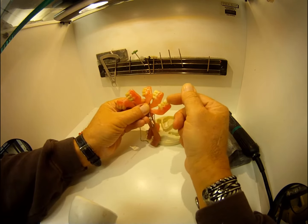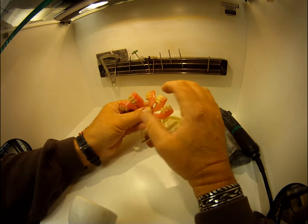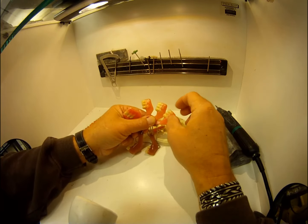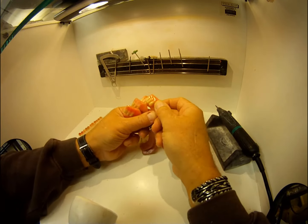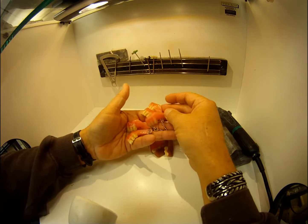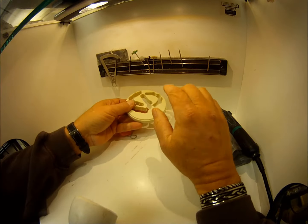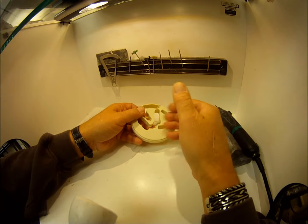I made rubber molds for these too — poured out of self-cure. For the teeth tabs, I took cheap card teeth, placed three teeth in a wax-up, duplicated the wax-up, removed the wax, inserted the teeth, and poured them. They're about two dollars a card and I made left sides and right sides.